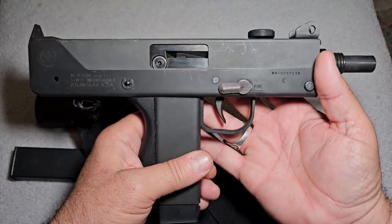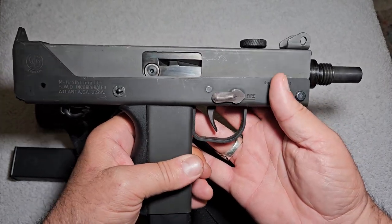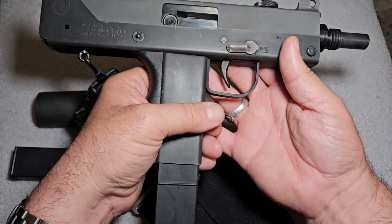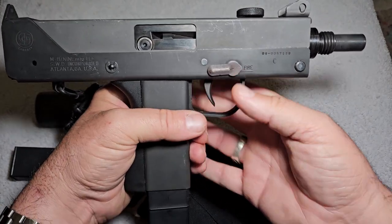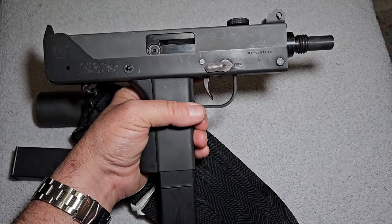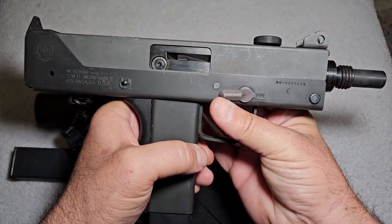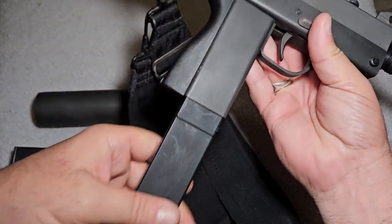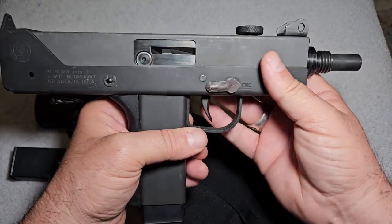These things are pretty much worthless — they're very impractical, especially this one. This is a semi-automatic version, so essentially you have a really heavy 9mm pistol. What makes these things kind of iconic is all the gangster movies from the 80s and 90s, where people would carry them around with these long magazines on them. They're just scary looking.